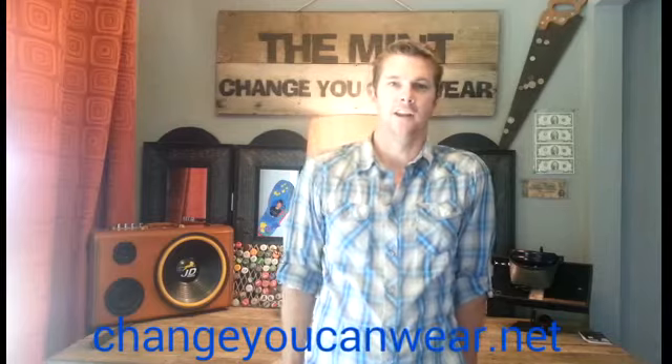Hi, Skyler here again from the Mint Change You Can Wear. What we're going to be looking at today is Walking Liberty half dollar coin rings.